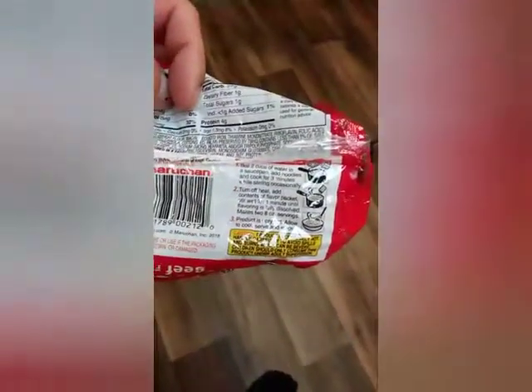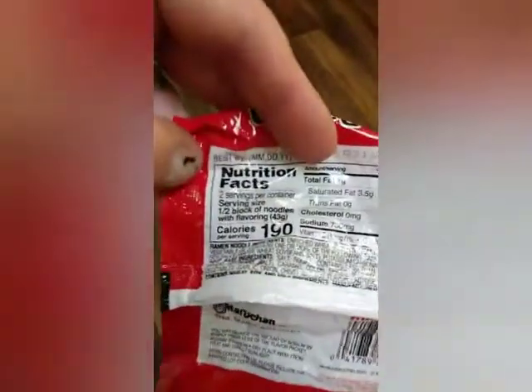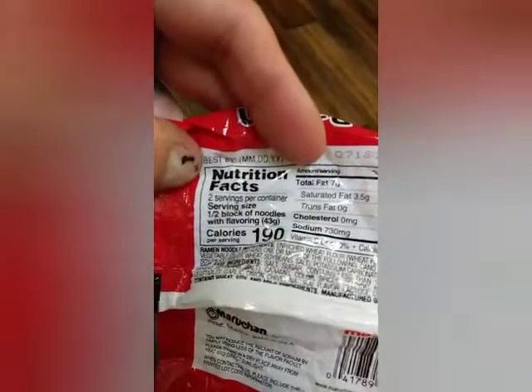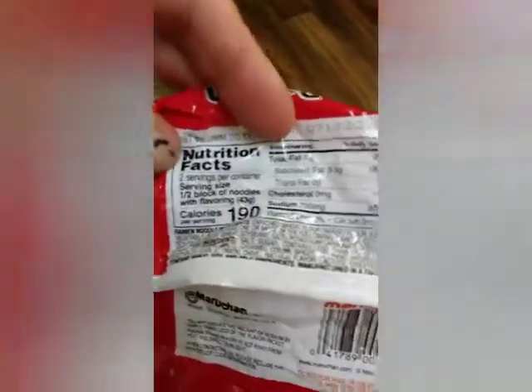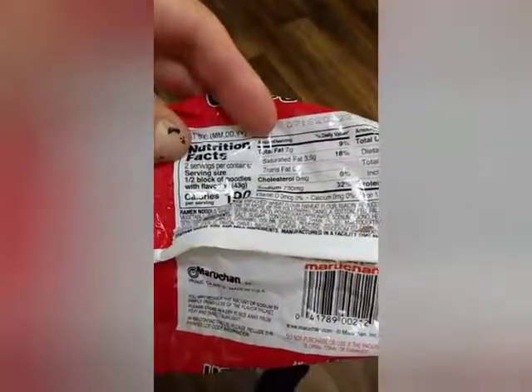But I was noticing that it says it makes two eight-ounce servings. I was like, this is two servings? I never really noticed. A serving is like half a block of noodles with flavoring. So there's two servings per container and I'm eating three — so that's six servings.